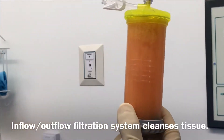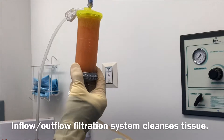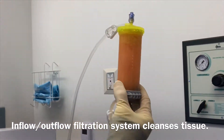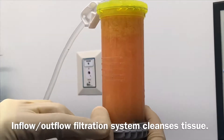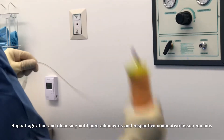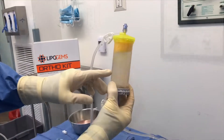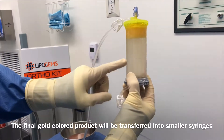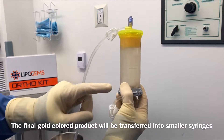We're now flowing in with saline and flowing out with impurities, with oils — things that we don't need. What we'll be leaving here is the micro-fragmented fat. You can see how it's becoming clear; we're getting purified micro-fragmented tissue right there.